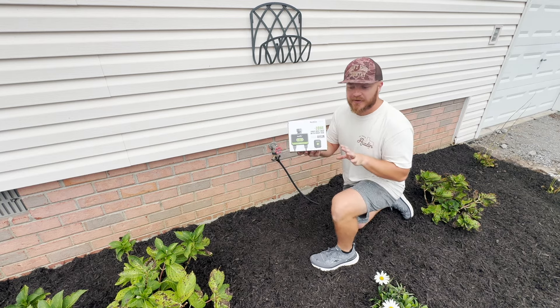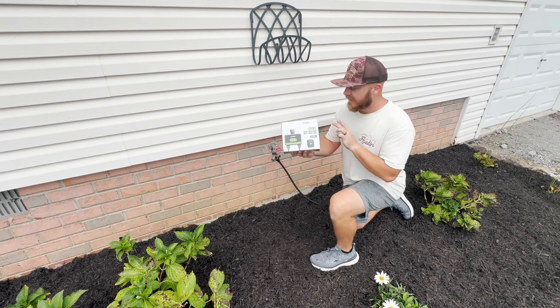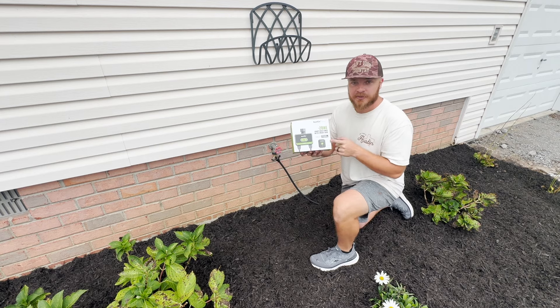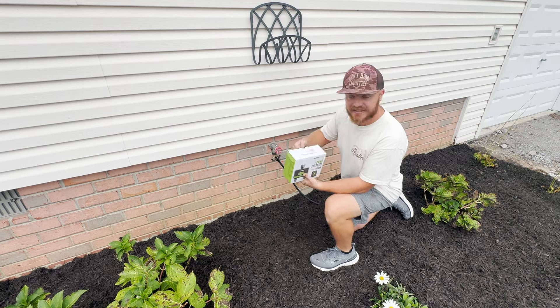So next year hopefully our flower beds will stay beautiful, the plants will stay alive, the flowers will be pretty, and we won't even have to think about it because we will have our digital timer on our cell phones. Let's get this opened up and see how easy it is to set it up.